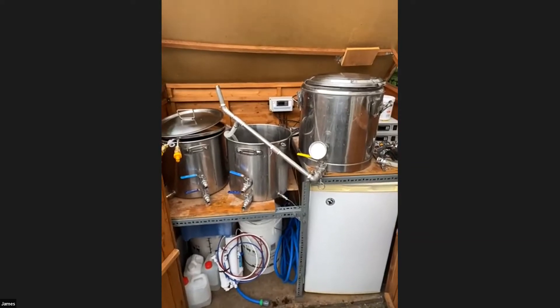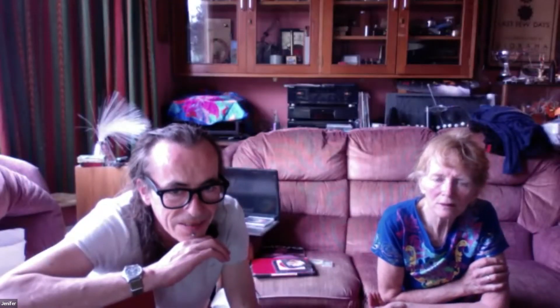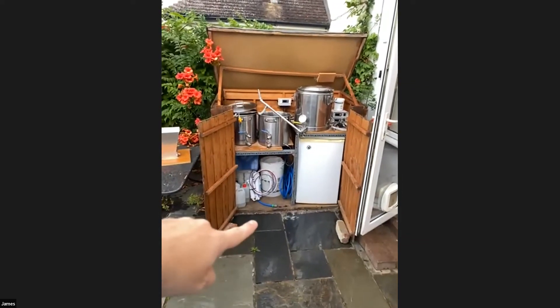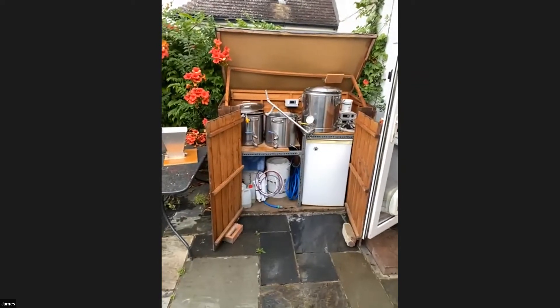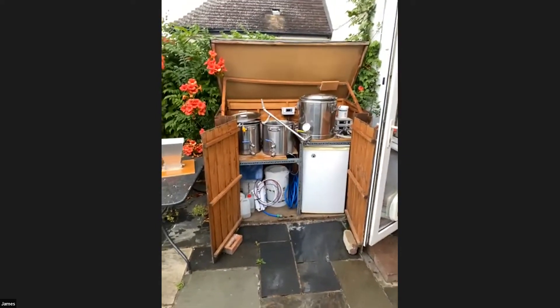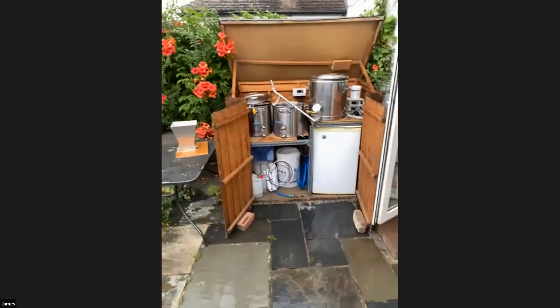If you take a couple of steps back you can see the whole thing. The doors on either side fold in and then the lid drops down. The mash tun lid goes underneath when I'm done brewing - I've just moved it out today. It all packs into a little unit that's weatherproof, and the joy of it is I can throw as much wort or water around out here as I want and it doesn't matter - I can be as messy as I like.